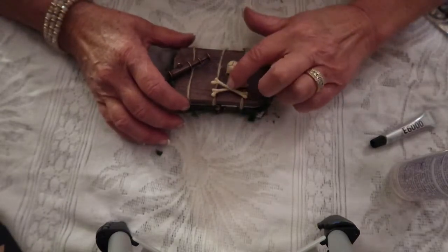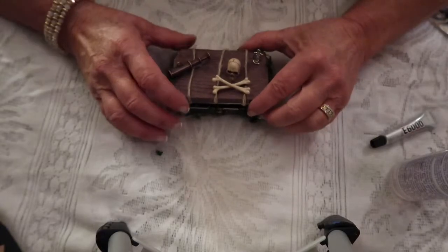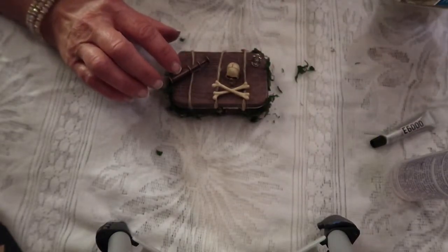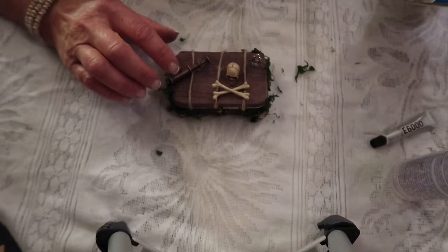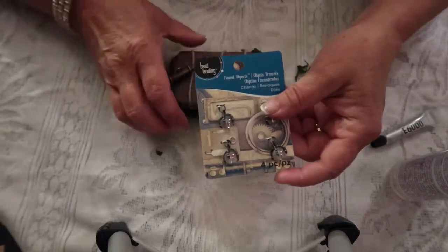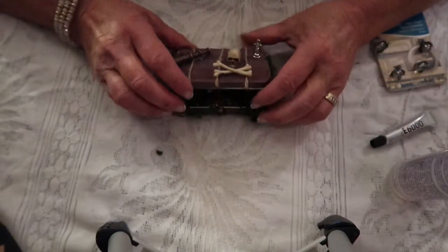The skull and crossbones on top are Tim Holtz, and the telescope and some of the items inside are from Bead Landings — I got those at Michael's.